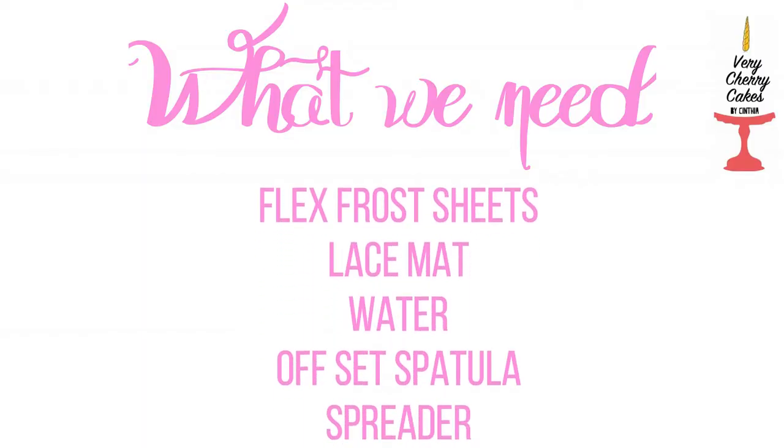Flex frost sheets, a lace mat, water, an offset spatula and a spreader.